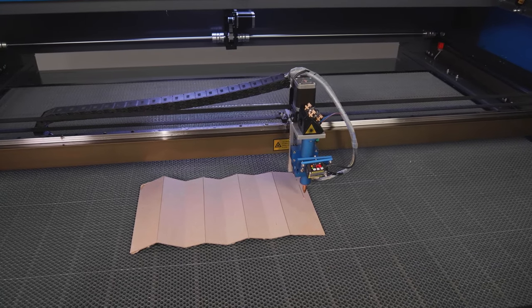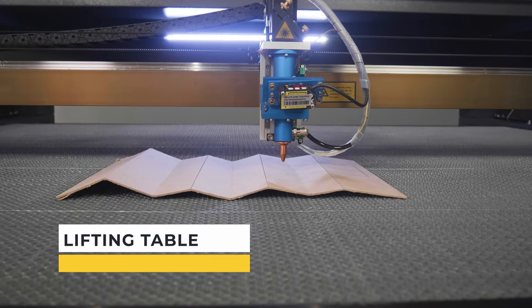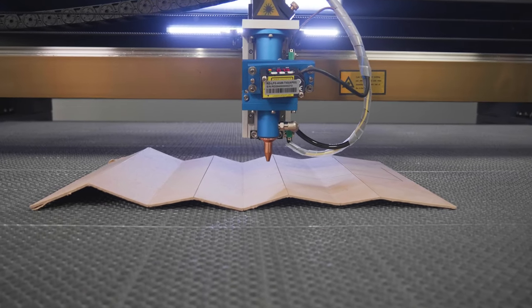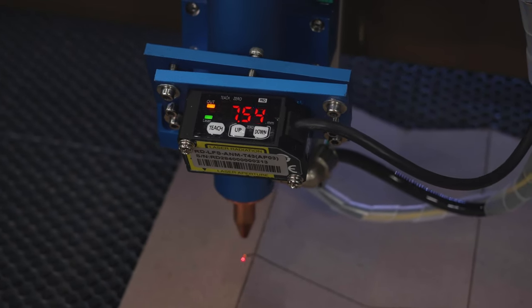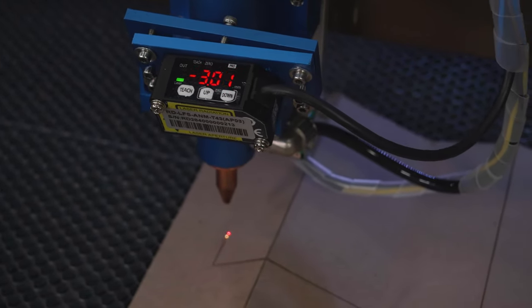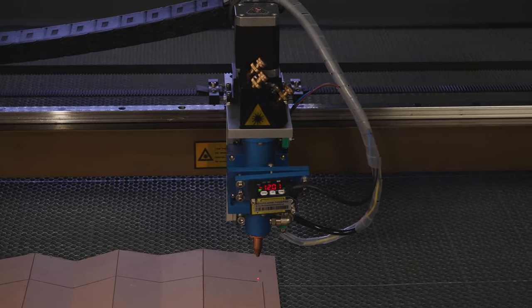The Watson 1610LT is equipped with a table lifting and lowering mechanism and its maximum table lowering depth is 160 millimeters. That makes it possible to process materials with different thicknesses or non-standard shapes, as well as allows using a rotary device to machine cylindrical objects.